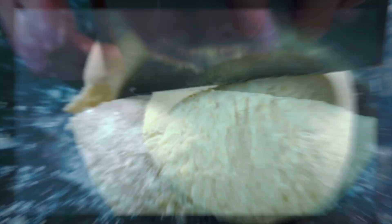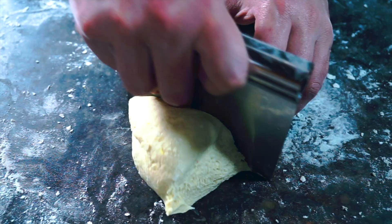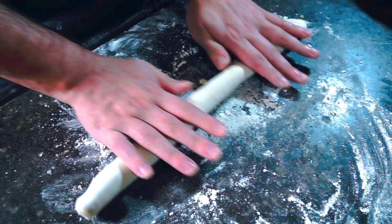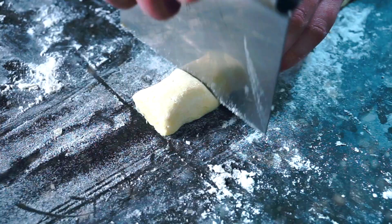Now I'm going to cut that dough into four pieces so it's easier to work with. Re-flour my surface and start rolling one of the quarters into a log. This is where you can decide how thick you want your gnocchi — generally you want them to be about an inch thick or a couple of centimeters. Once the log is the thickness that you want, cut them with a bench scraper.